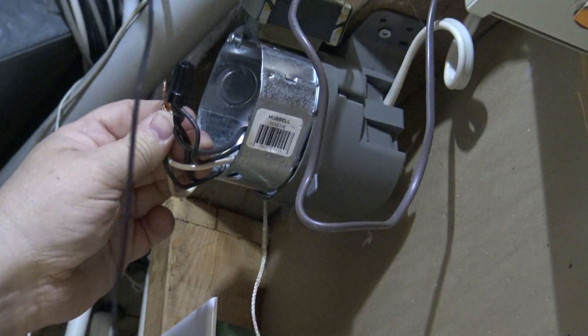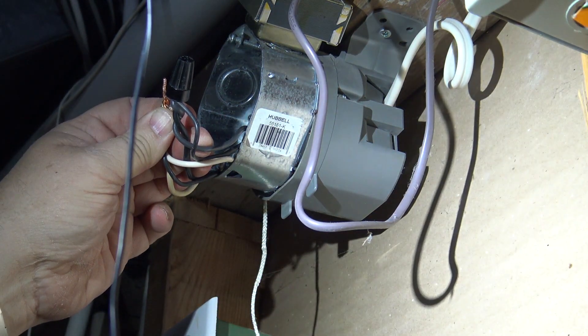On the transformer it does not matter the polarity — there is no right or wrong way. Either one can go to the hot or neutral. That's why both wires are black.